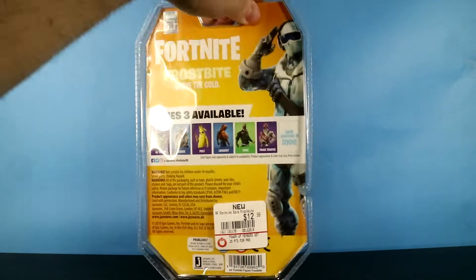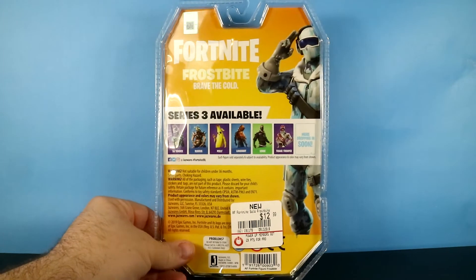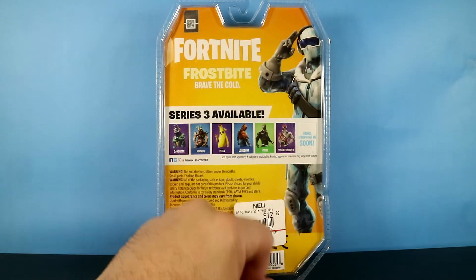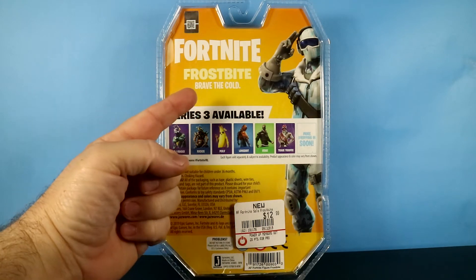We'll flip the box around here. Is this a card or a box? Anyway, here's the back. You've got the full art, you've got the cross sale for Series 3, and right here: Frostbite, Brave the Cold.